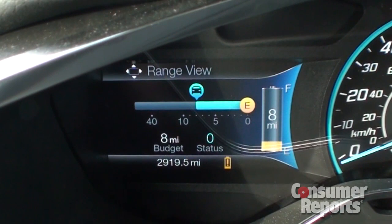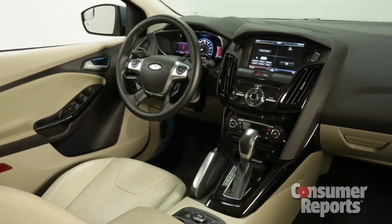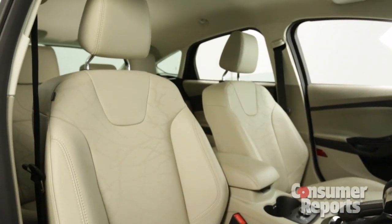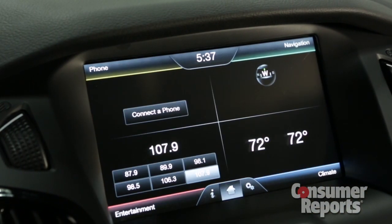Inside are lots of displays, like a brake coach feature that helps you get the most from regenerative braking. Inside, it's like any top-level Focus — nicely finished. Optional leather seats are supportive. My Ford Touch is standard, but it's overcomplicated and annoying, with some busy screens.